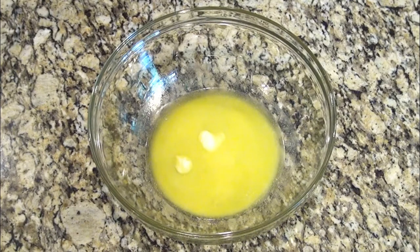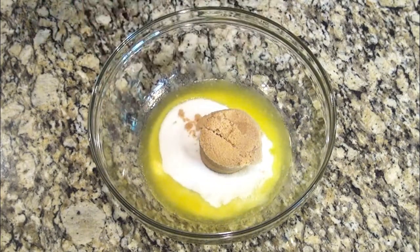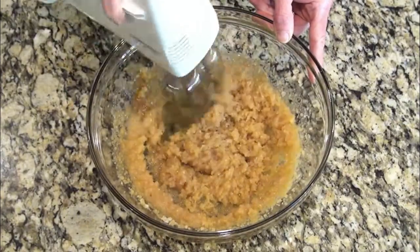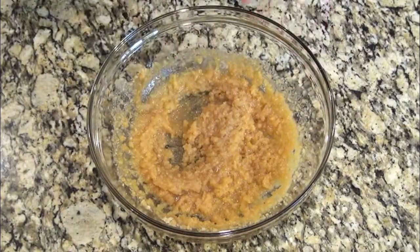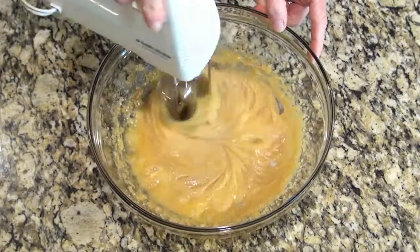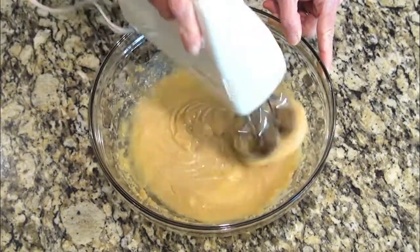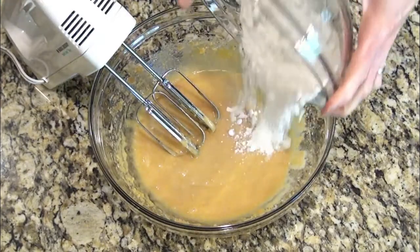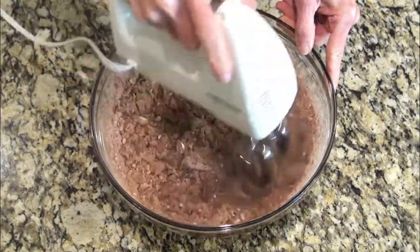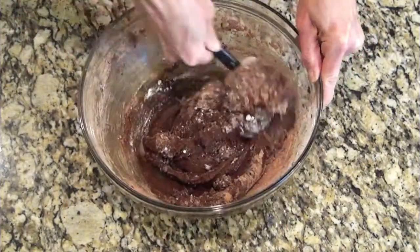I'll have the recipe in the description box below. I have melted my butter in a bowl and I'm going to add in both of my sugars, using my hand mixer to mix this up. I'm adding in the egg and then mixing again — I almost forgot the vanilla, so I'm adding that now. Next I add the flour, cocoa powder, and baking soda and mix just until incorporated. I use my spatula to scrape down the bowl and finish mixing to make sure I don't over-mix this cookie dough.